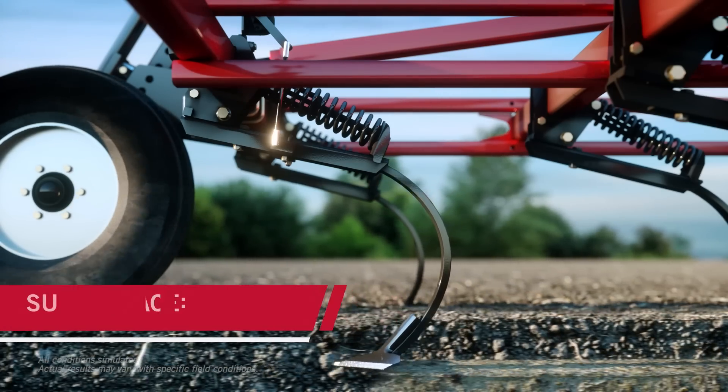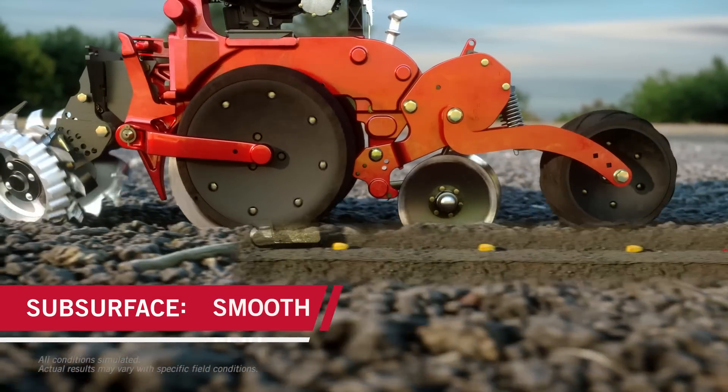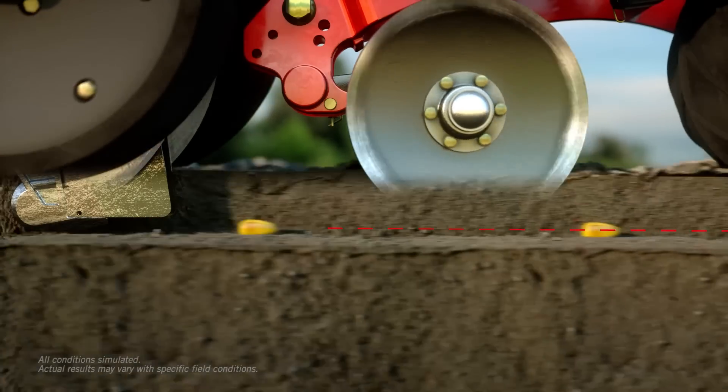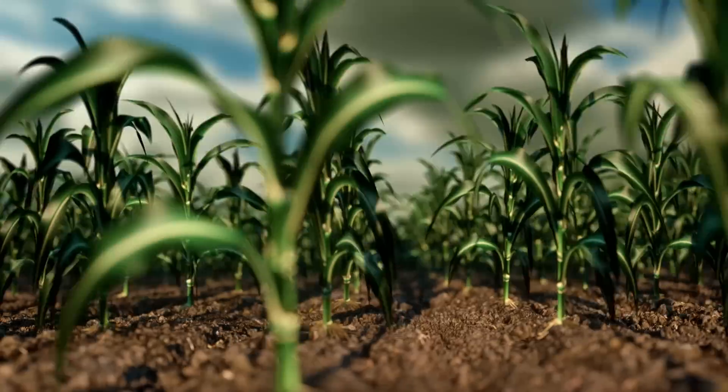With AFS Soil Command, you get game-changing technology to help you unlock the full agronomic potential of your field, creating a seedbed that allows your row units to run smoothly over the subsurface floor and place seeds perfectly the first time, every time.